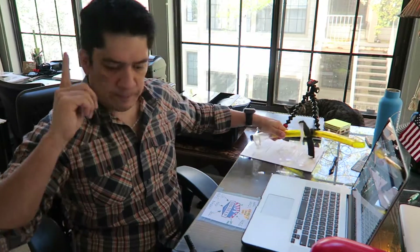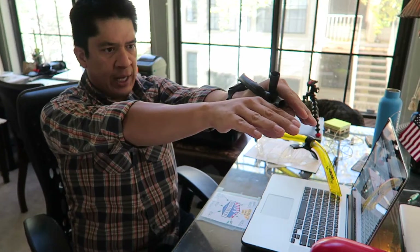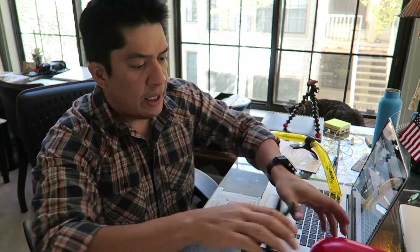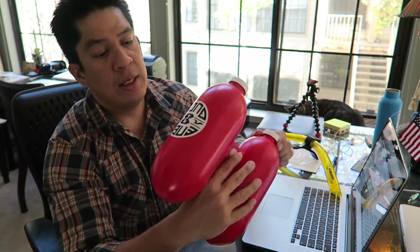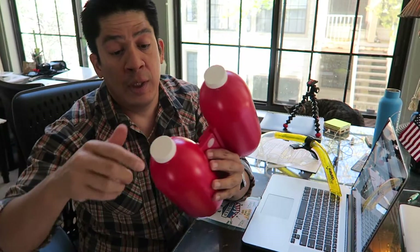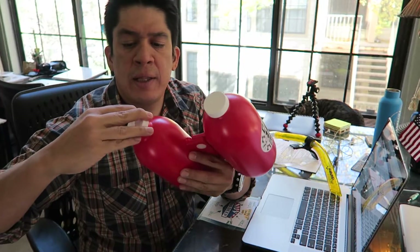Another thing that I use with this is a band that I put in the area around my ankles, so it will keep my legs together. And of course this buoy — called the Eni buoy. It's made out of plastic, not foam. The cool thing about this buoy is that you can fill it up with water, and the more you fill it up with water, of course the less buoyant it is, so it makes you work harder.